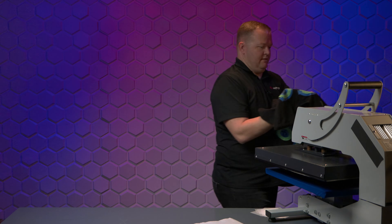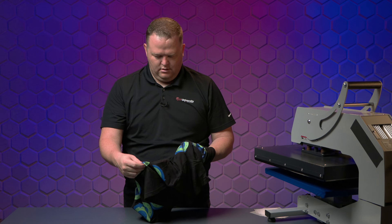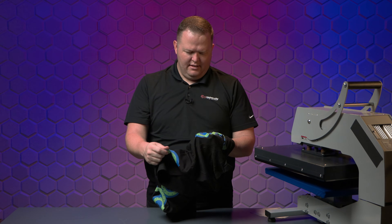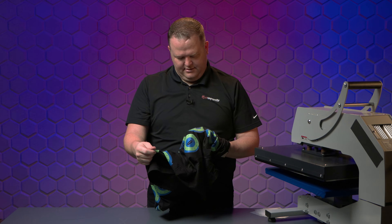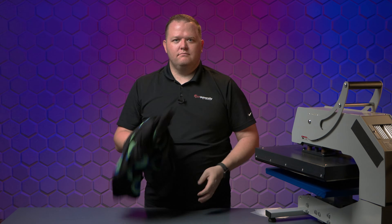You can already see here where it's already kind of peeling up — I don't expect that to last too well. I can tell a huge difference in the feel of the 120 minutes versus the 90 seconds. Even three minutes feels a little bit thicker, but it's not bad. All right, to the washing machine.